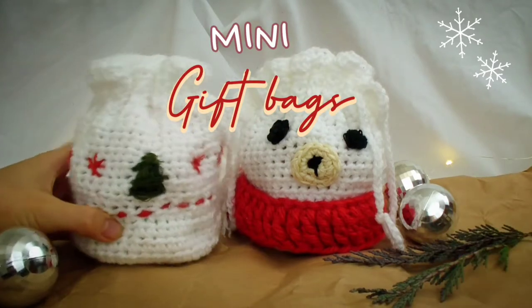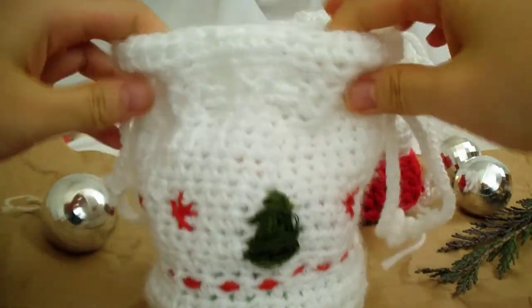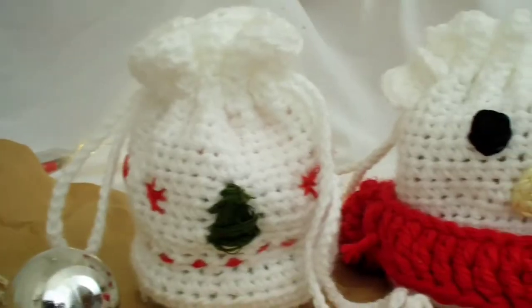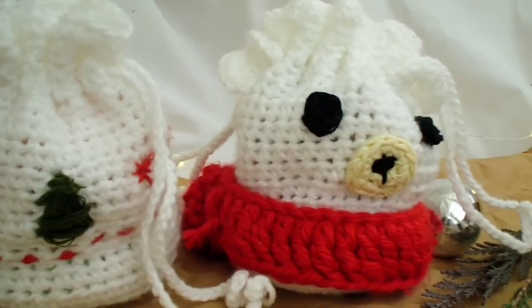Hi everyone! The season of gift giving is here, so it's the perfect time to learn how to make these mini drawstring gift bags. You can decorate it into any design or animal you'd like and it's perfect for stuffing with small gifts.